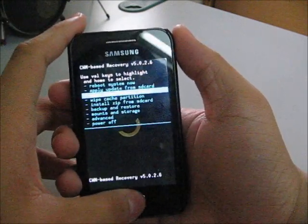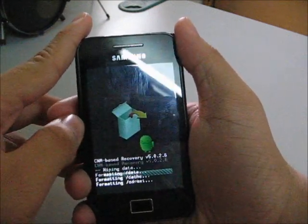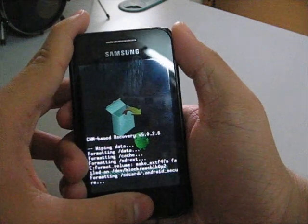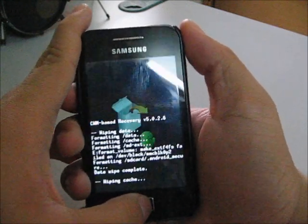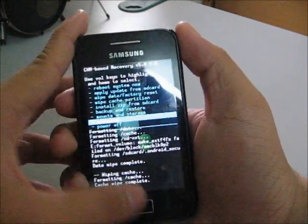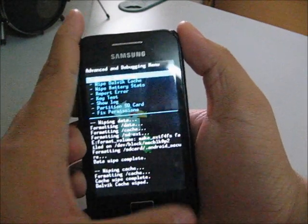I'm going to wipe three things. First, wipe the data — factory reset. Second, wipe the cache partition. Scroll down to advanced and wipe the Dalvik cache. Then go back.